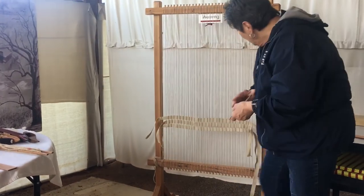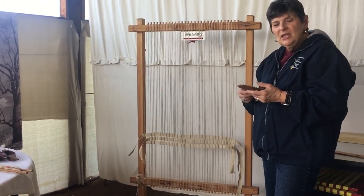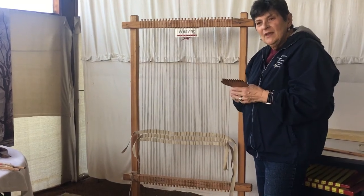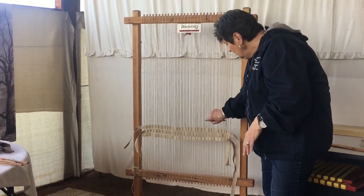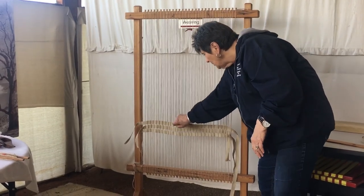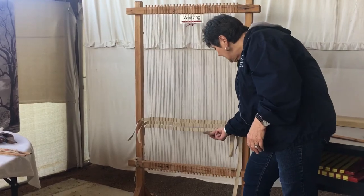You also have a comb, which is also called a beater. On some looms you have an actual bar that comes down, and it actually combs the wool or your weft down so you have a tighter weave.